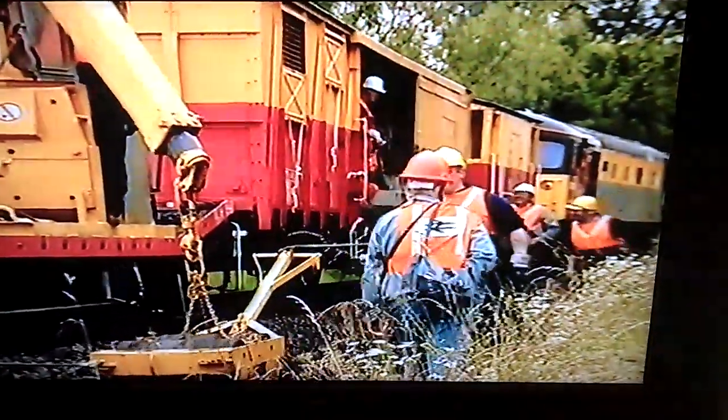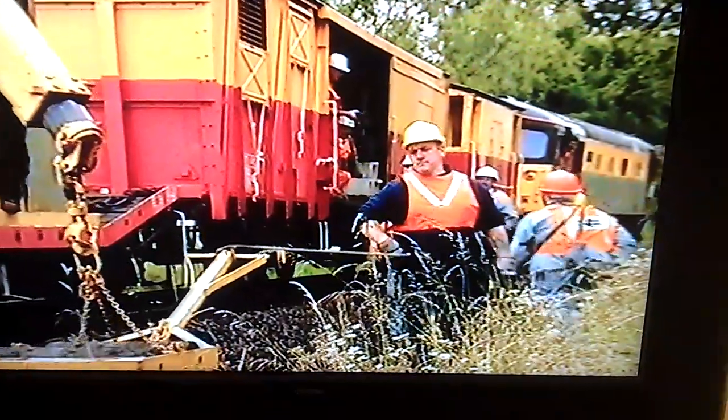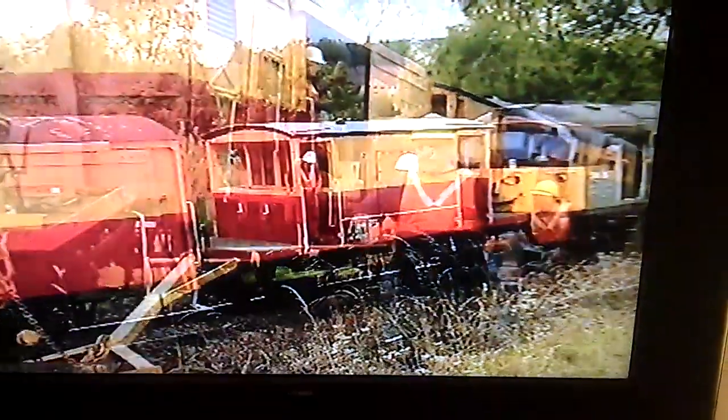This is all followed by the equipment vehicle and the brake van. The locomotive at the rear of the whole consist...